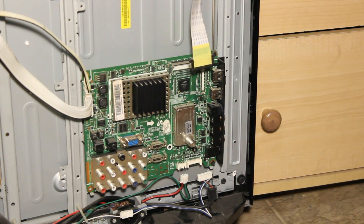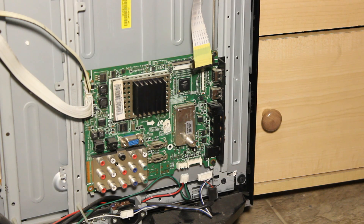You also have to remove some connectors that go into the main board. After replacing the main board, that should fix this problem. I'm going to replace it and then we'll give it a try.